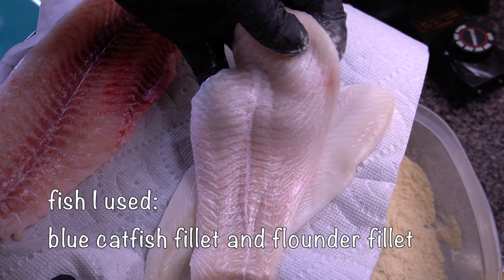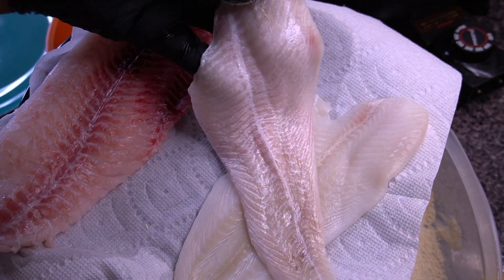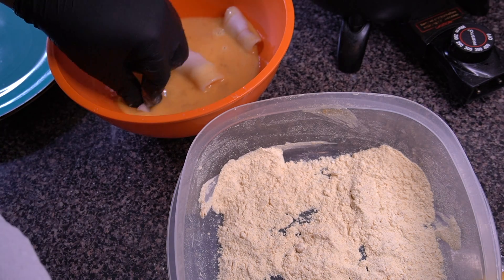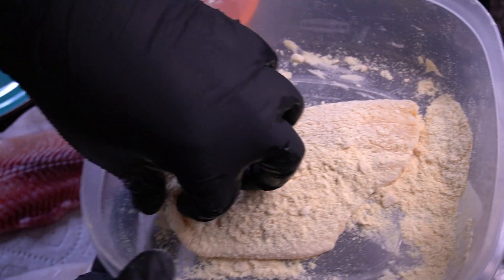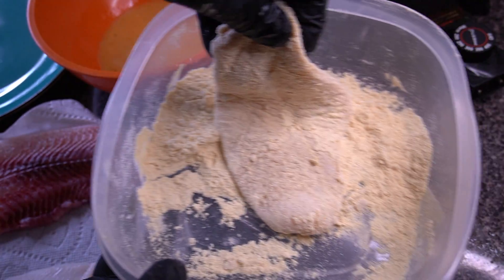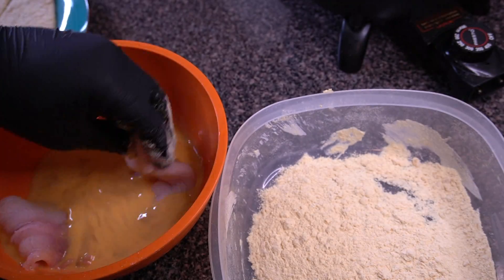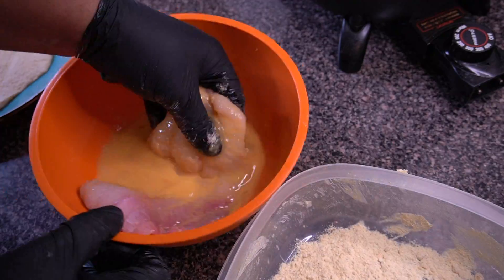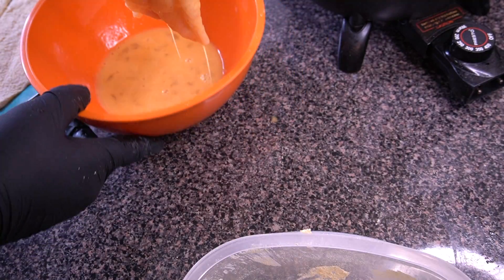For the fish I have some fresh flounder fillet and one nice blue catfish fillet. The breading process is exactly the same — dunk the flounder into the egg mixture, then one by one put it into the Louisiana Fish Fry, shake it all up, and knock off the excess to make sure the batter gets into all those little nooks, crannies, pockets, and crevices. Then do the exact same thing to that catfish.